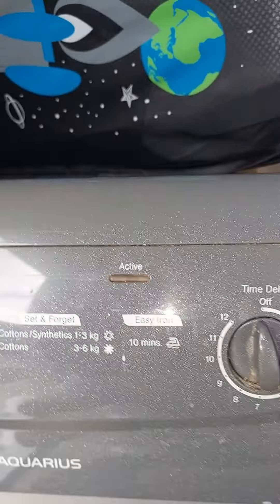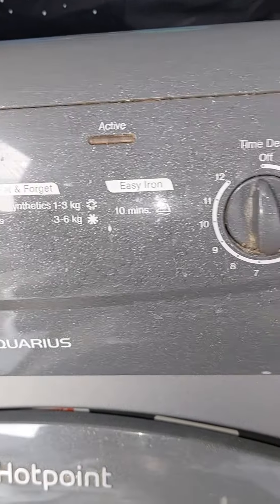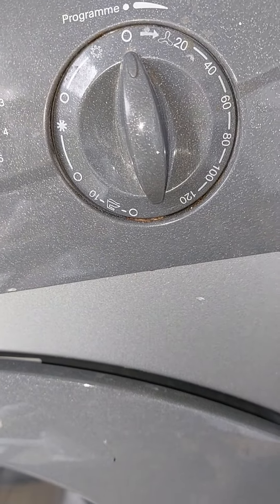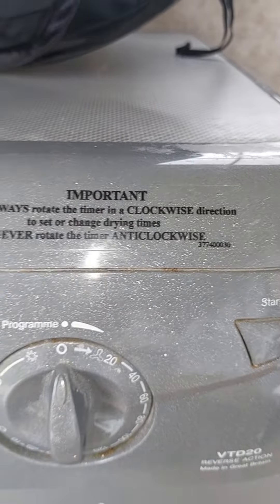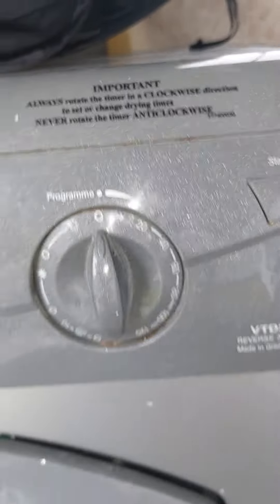And you've got seven programs: constantly 32 KZ, constantly three to six KZ, easy on 10 minutes — that's the time to light — that's got a hundred minutes of time, hundred minutes of time with the cooling down period at the end. Important: always rotate the timer anti-clockwise, never rotate the timer clockwise.